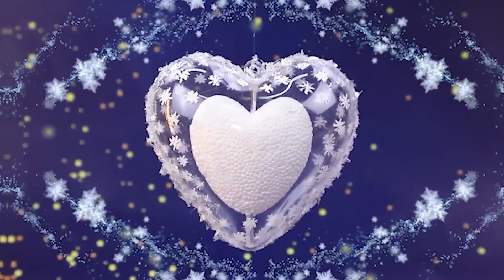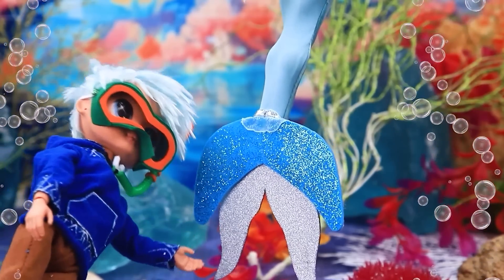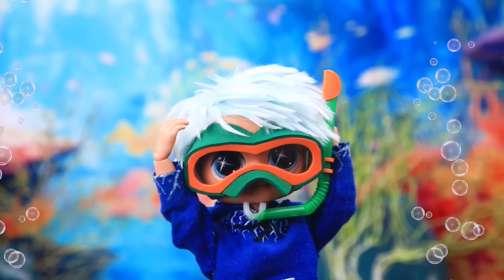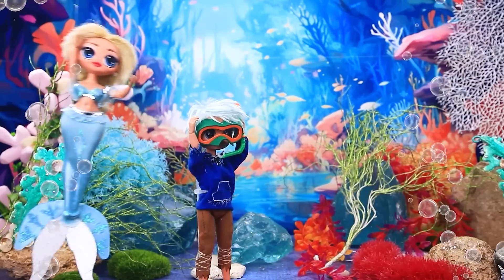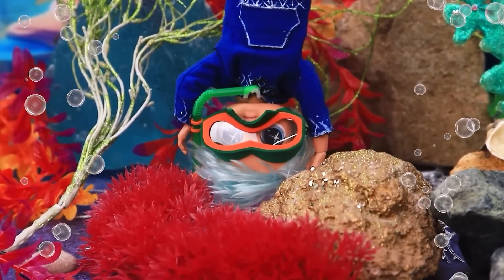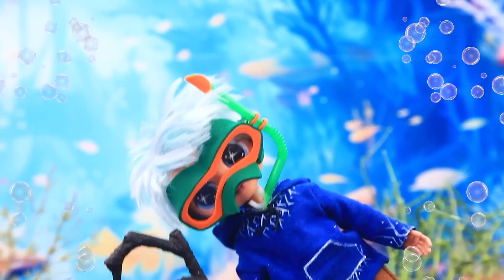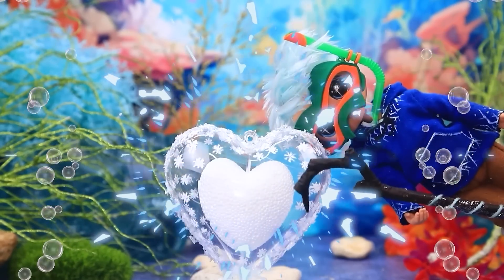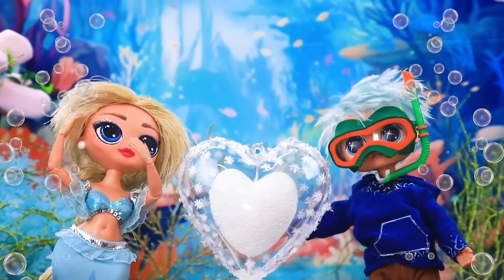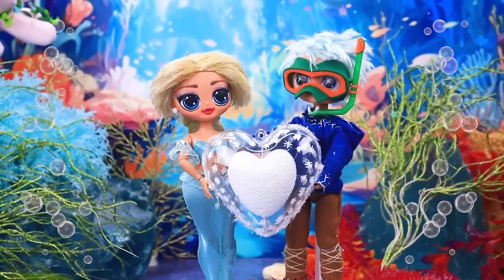Jack rushes after the tail. Elsa! Oh, what a beauty. Who's there? Jack? But how did this happen? Long story. Sorry. Wait, where are you going? Oh, she is gone. Buddy, confess your feelings to her. I'll try. Jack conjured a heart from an ice block. Wow, how romantic. Elsa, I like you so much. I like you too. Oh, what a cute couple.